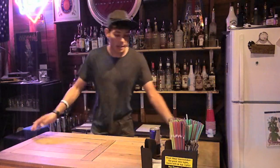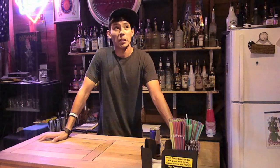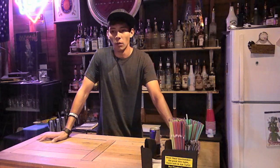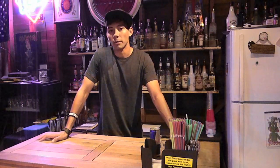Hey guys, it's Jonathan. It's Tuesday and I'm going to show you guys how to make a cocktail. This is actually more of a pretty fun party drink and it's something really easy and something you can try at home if you have the right kind of vodka. I'm going to be making a cherry bomb.